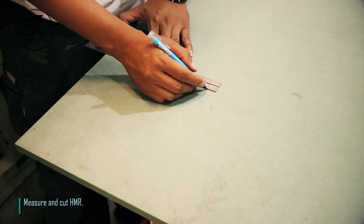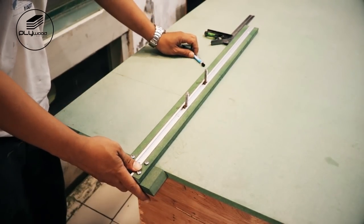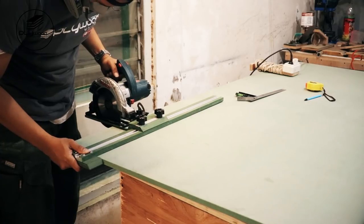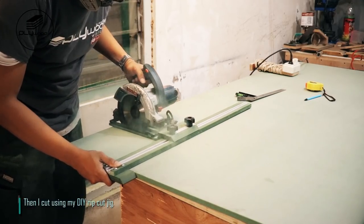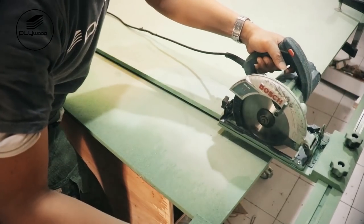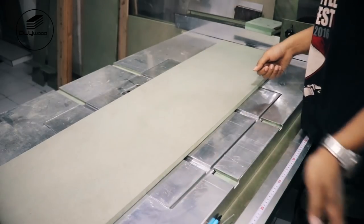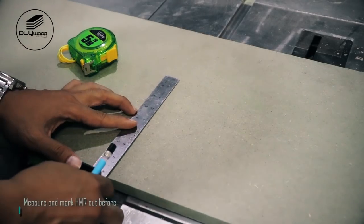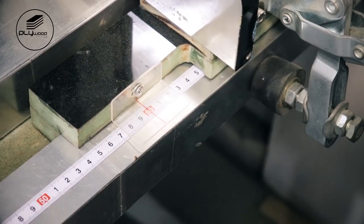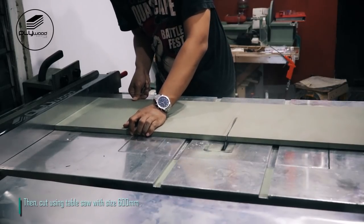Measure and cut HMR. Then cut using my DIY rip cut jig. Measure and mark HMR cut before, then cut using table saw with size 600 millimeters.